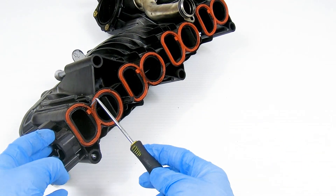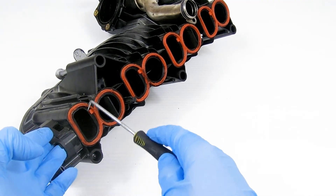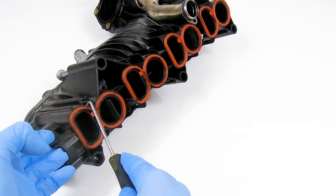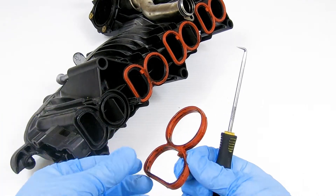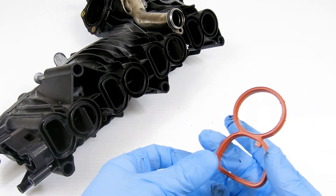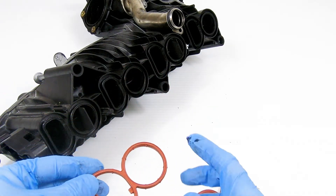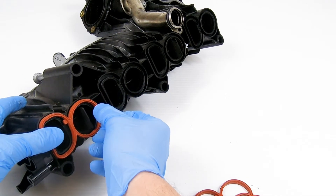Next, using your pick tool, remove the old gaskets from the manifold. You can now fit our replacement gaskets. Using the notch on the gasket and the space on the manifold, locate the gaskets in their correct positions and press in firmly.